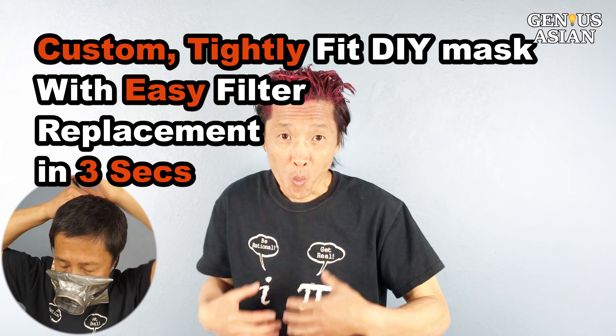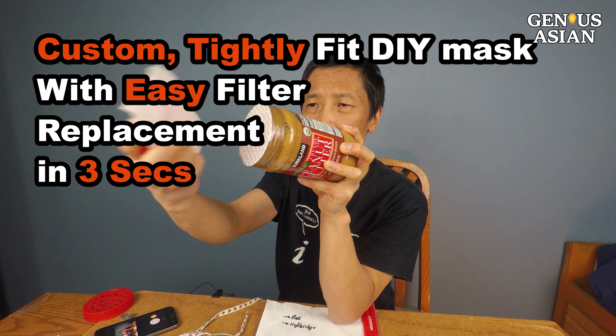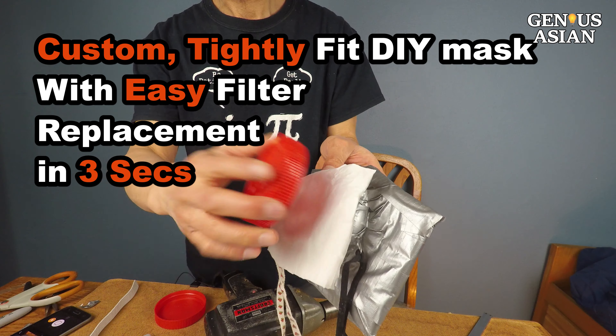I'm the Genius Asian. Welcome to the Genius family. Today we are going to show you how to make a custom fit face mask that allows you to quickly and easily replace a filter.